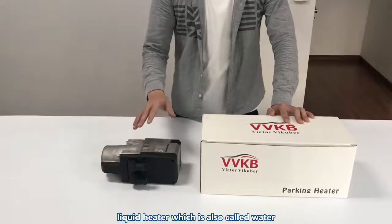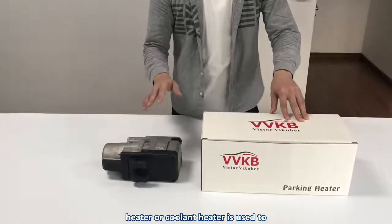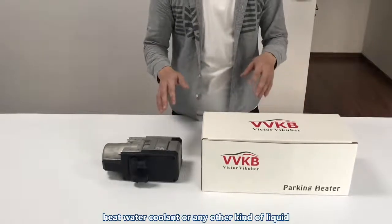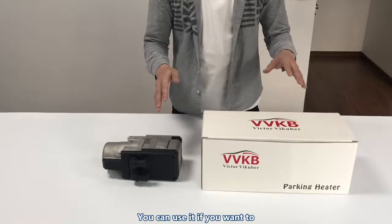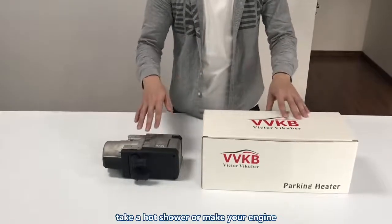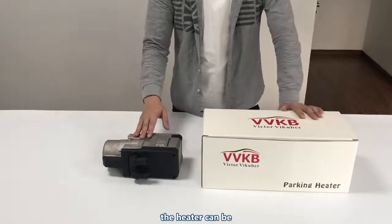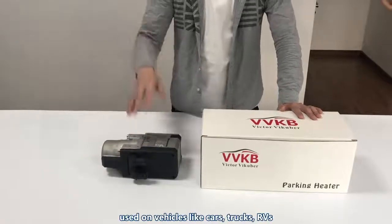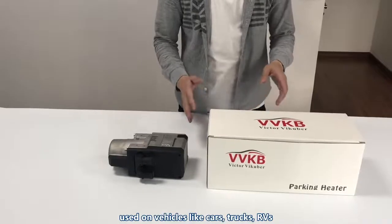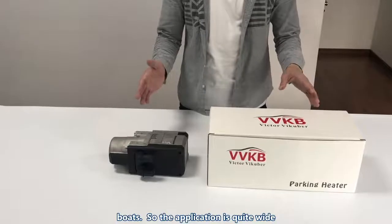The liquid heater, which is also called water heater or coolant heater, is used to heat water, coolant, or any other kind of liquid. So you can use it if you want to take a hot shower or make your engine work more efficiently under cold weather. The heater can be used on vehicles like cars, trucks, RVs, or boats, so the application is quite broad.